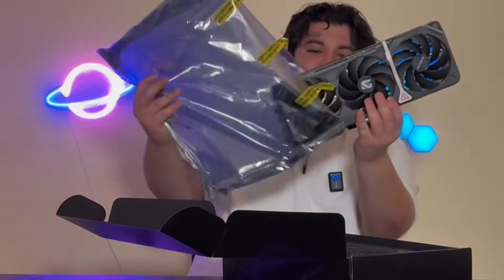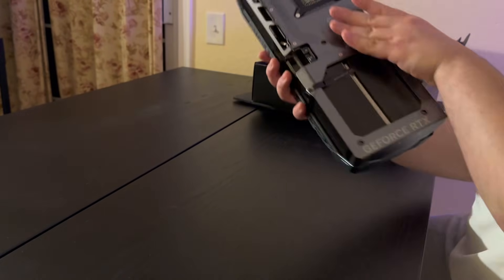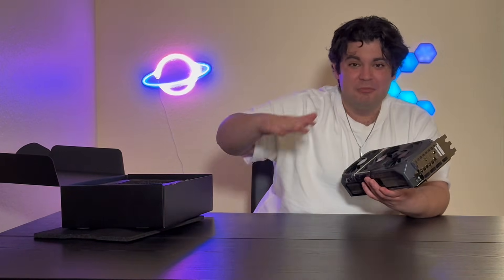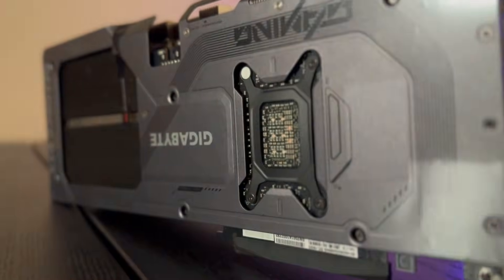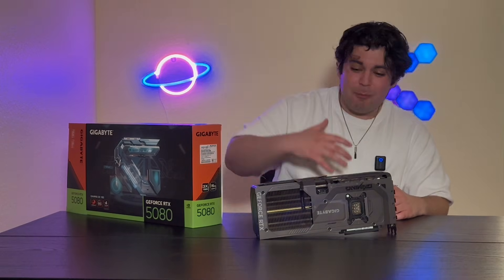Oh no way — this is sick! I did not expect to like this so much. This is gorgeous. The MSI Inspire just got shattered by this card right here. I love spinning these fans — I could play with this card, I don't even need to make it into a computer. My filming skills can't even begin to do justice for how beautiful this card is.